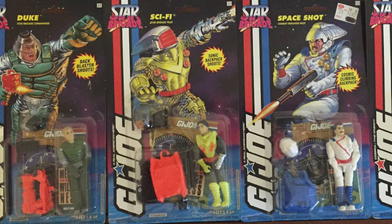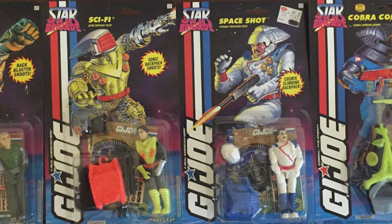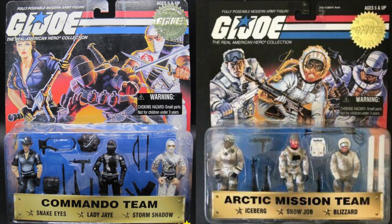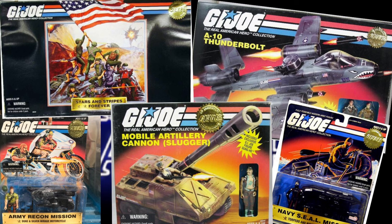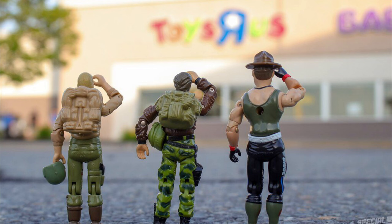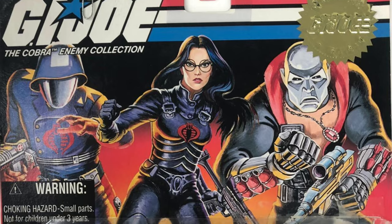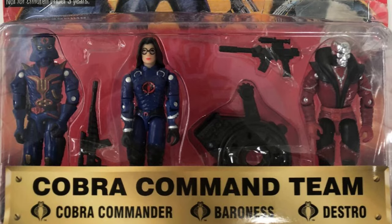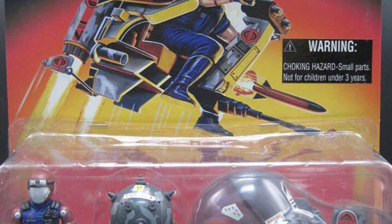G.I. Joe! An end of an era. Hasbro released its final line of the original Real American Hero line in 1994, and with the type of designs and figures that crowded out at the end, good riddance. But almost without warning, in 1997, going under the name of Real American Hero Collection, Classic Joe and Cobra 3-packs and more appeared exclusively at Toys R Us, using original molds. This left us with a sense of nostalgia, and we didn't even know what that meant at the time.